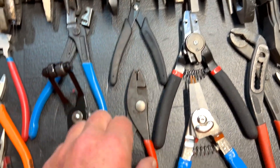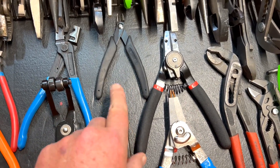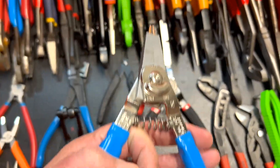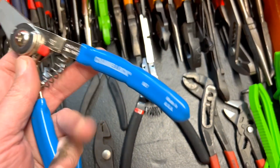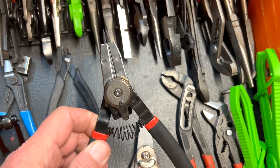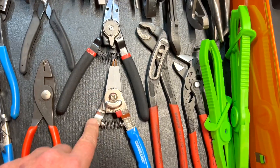Here are my Snap-on hose clamp pliers, along with Pittsburgh ones. I love this Channel Lock — the handles are a little bigger. I use these the most. The Pittsburgh ones aren't bad either — they switch between internal and external. I have no complaints with those, but I do like the Channel Lock ones better.